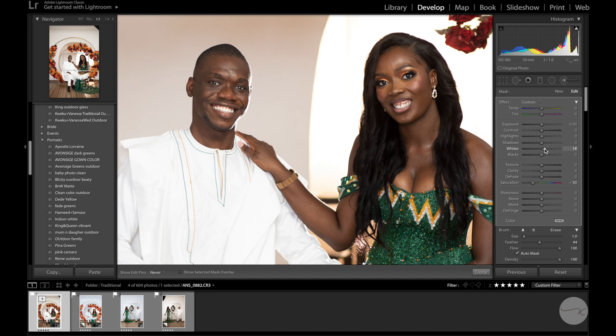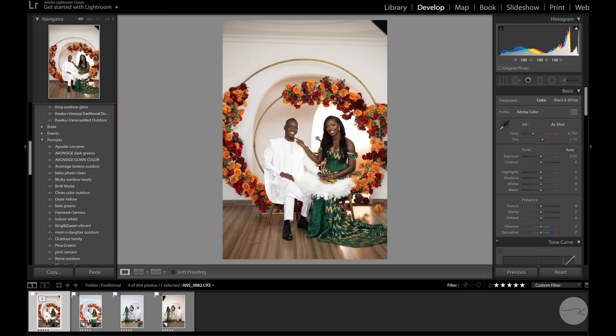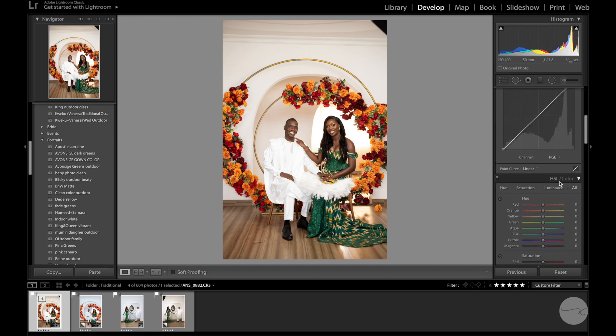After that I'll come in and increase the whites and the highlights — as you can see it already looks whiter. Quick edit: reduce highlights a bit, increase exposure, bring in the blacks, increase my whites, and give it a little vibrance — let's say five or six.